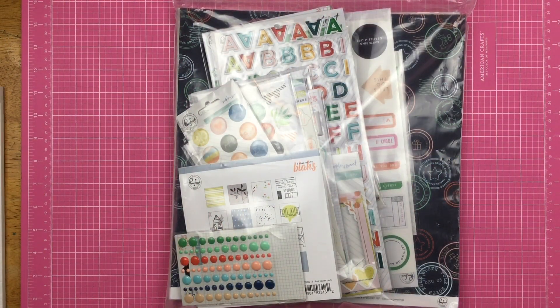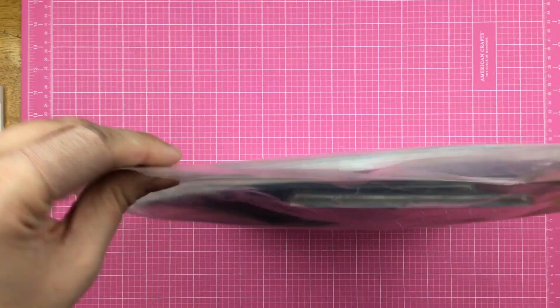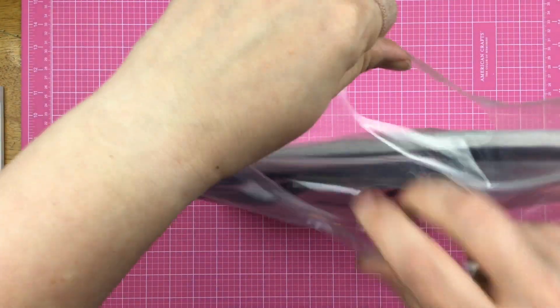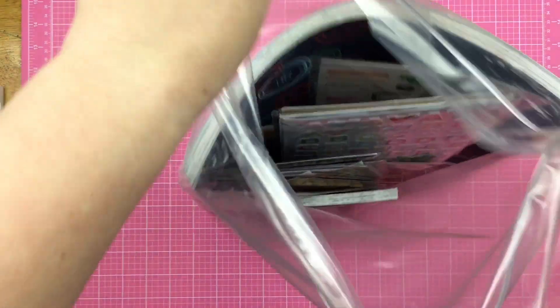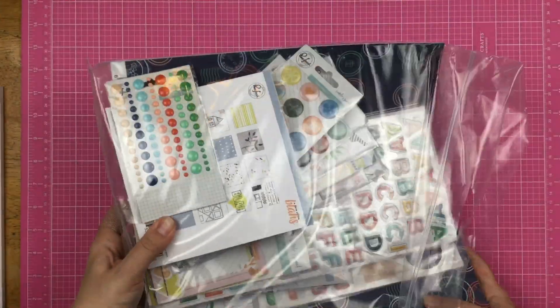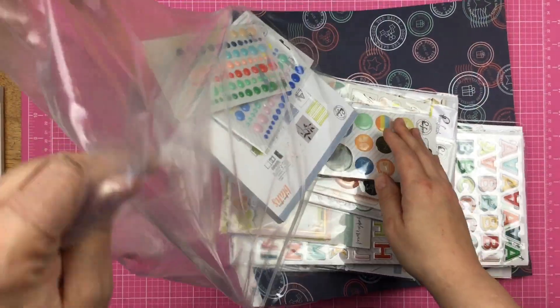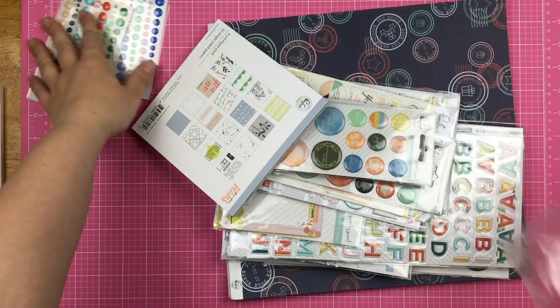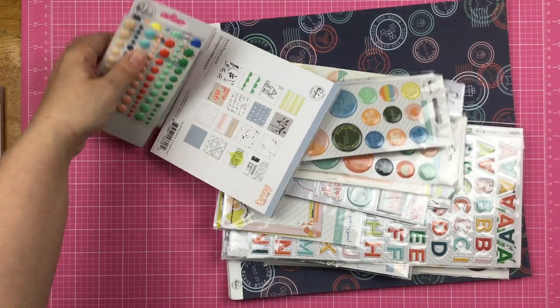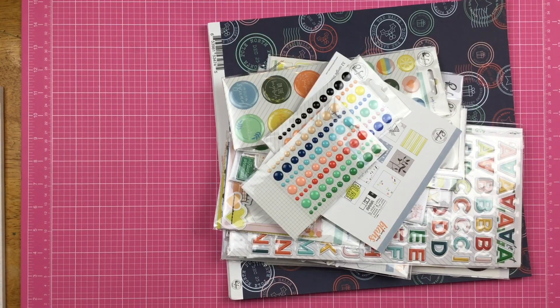Hey guys, Sandy here, and I wanted to share with you the Pinkfresh box that I decided to purchase this year. Pinkfresh had a sale where you purchased the grab bag box and you just got some stuff. I honestly cannot remember the purchase price of it. I just knew that I really wanted this grab bag.